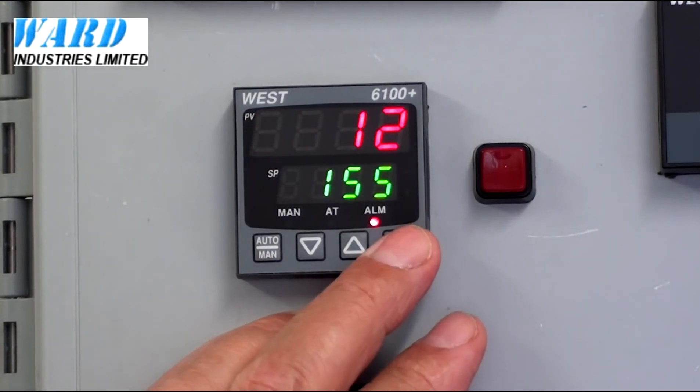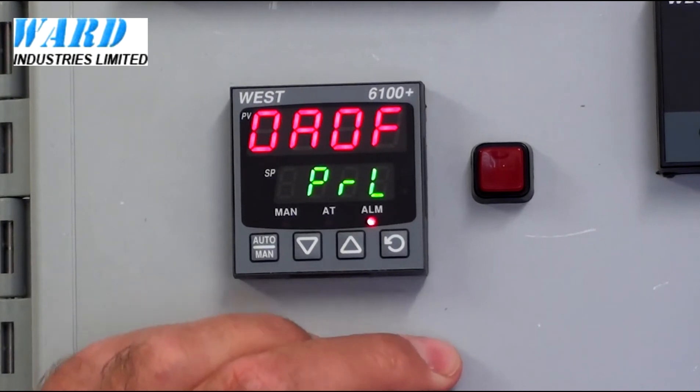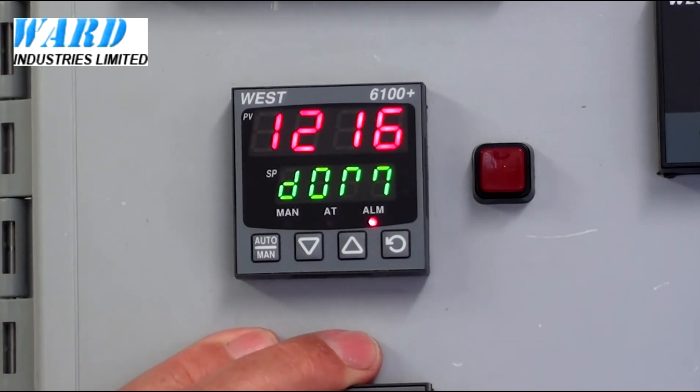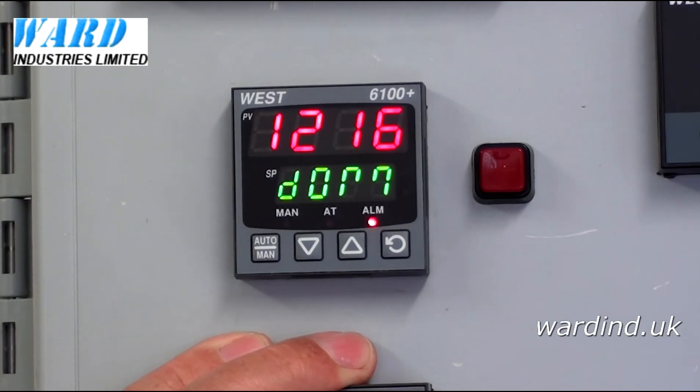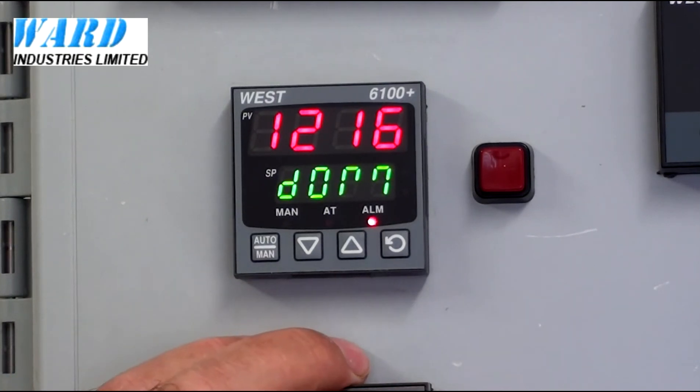Issue number 12, and the revision number, if any. Here is the DOM, the date of manufacture — 12-16, so that's December 2016.